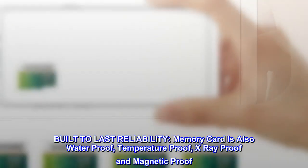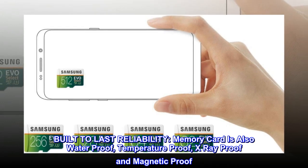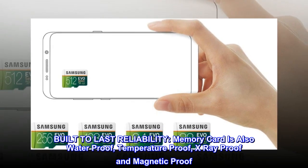Built to last reliability. The memory card is also waterproof, temperature-proof, X-ray-proof, and magnetic-proof.